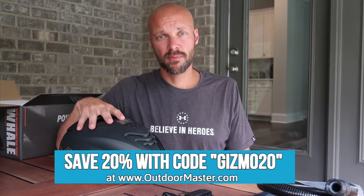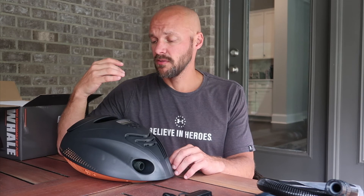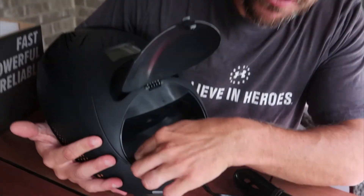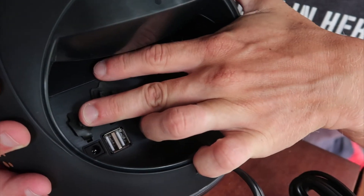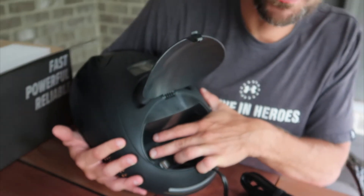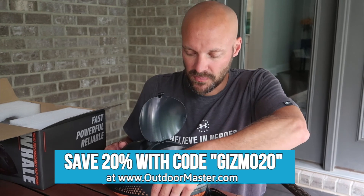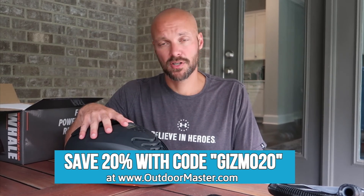For all of our Outdoor Master gear videos, we put links in the description below so you can get 20% off anything Outdoor Master sells using our link — so a $200 pump becomes a pretty good deal. The USB ports are also great because you basically have a portable battery with you on the beach. They put rubber seals on the ports to keep stuff out, but you can charge your phone, run an outdoor speaker, or charge anything via USB. If you're heading out, you can keep your phone charged and your music rolling. Thumbs up, subscribe to our channel — this is the Whale by Outdoor Master, give it a look and see if it works for you.